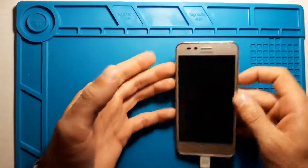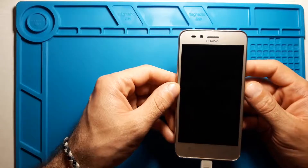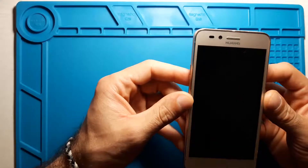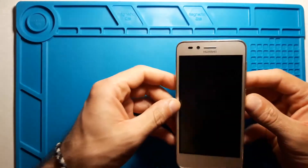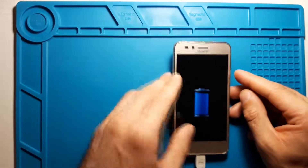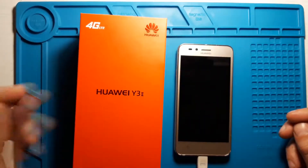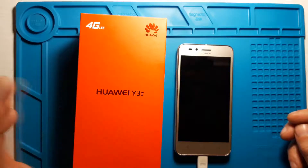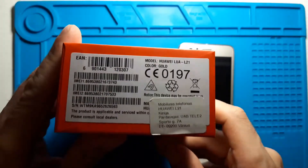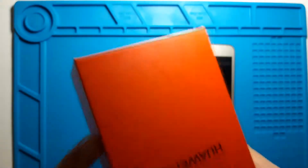Hello and welcome to the first video of the Old New Stuff channel. Today I have an old Huawei phone, and I'll try to do a factory reset on it. First I'll check the model — the box says it's a Huawei Y32, but the phone itself says Huawei Lua L21. I guess it's the same model just with different naming.